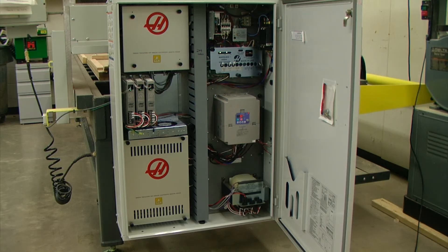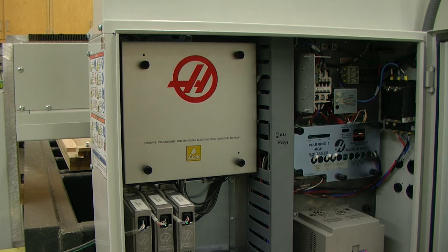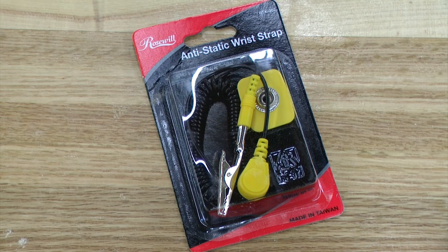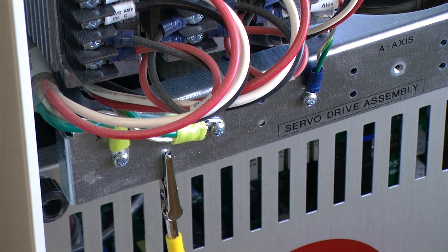Inside we have a couple of different circuit boards that are covered by shields. For this repair we will be working on the top left circuit board. Before touching anything inside of this machine we want to make sure and wear our anti-static wrist strap to help prevent electrical shock or static electricity to the machine or circuit board.